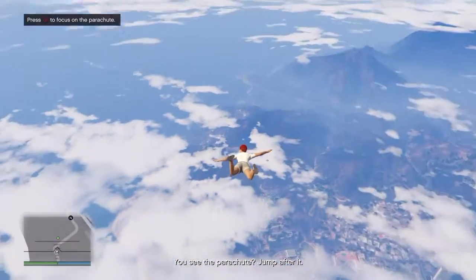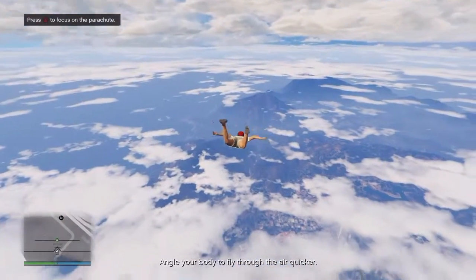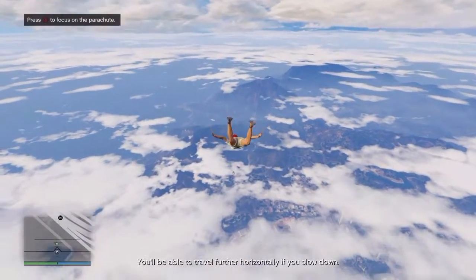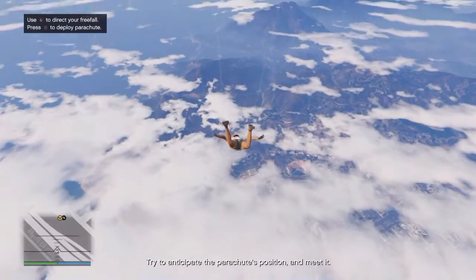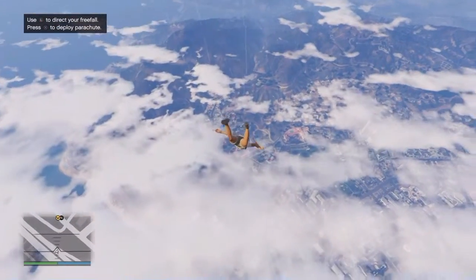You see the parachute? Jump after it. Angle your body to fly through the air quicker. You'll be able to travel further horizontally if you slow down. Tighten and anticipate the parachute's position and meet it. You got it.